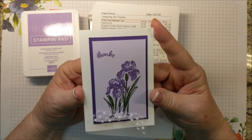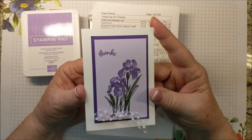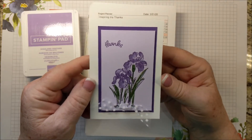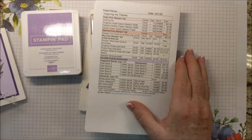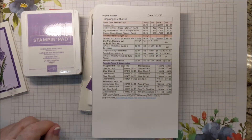Welcome! I'm Beth Adams. I own an independent paper crafting business showcasing products from Stampin' Up! I made this card with products from Stampin' Up!, and I sell the products I used and also a few items to make crafting more convenient. I'll have the free detailed directions for this project on my website, and you'll see where to find that at the end of this video.